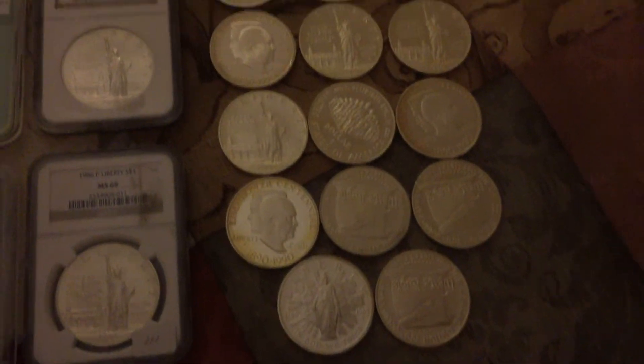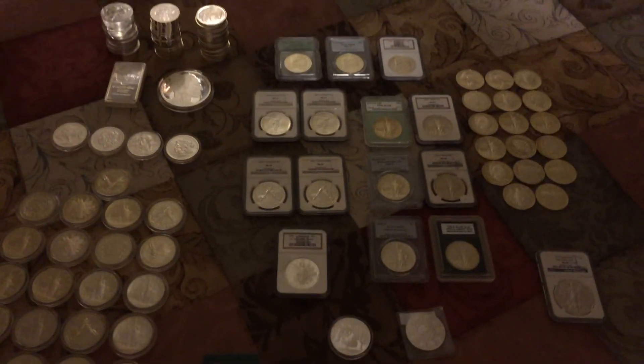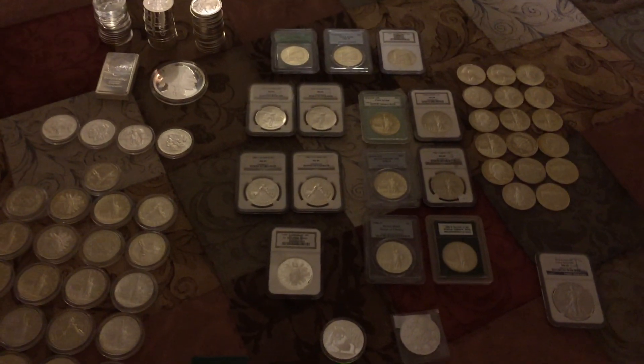I got an Eagle, I got some more of the commemoratives that are in tubes or cases. I got a one-gram Perth and I got a tenth-ounce gold coin — I can't believe how small it is. I'm going to be getting more of that. So here's month two, and I'll see you next month.